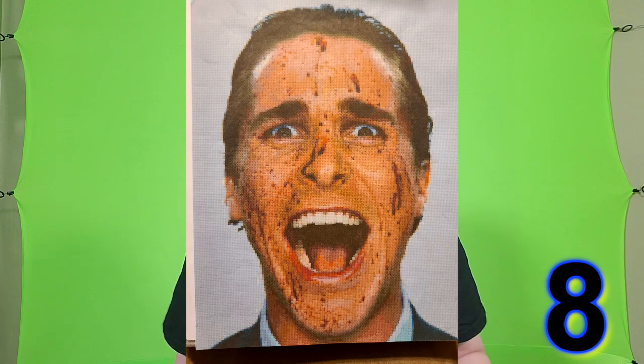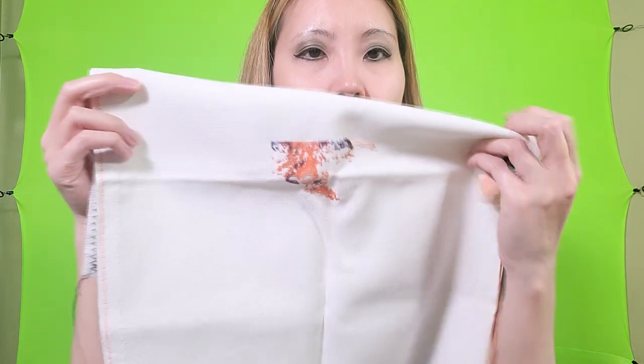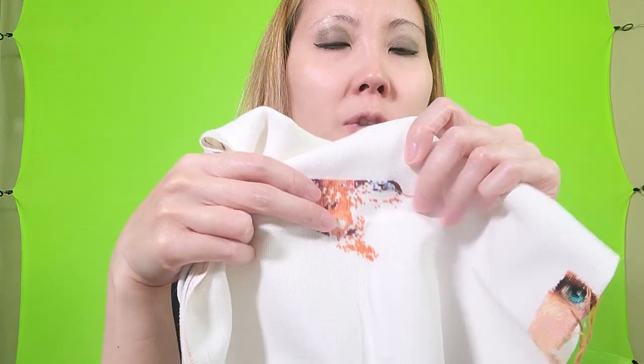This next project is Patrick Bateman. This is just 25 count white Lugana from Hobby Lobby and I think that's Patrick Bateman's nose right there.